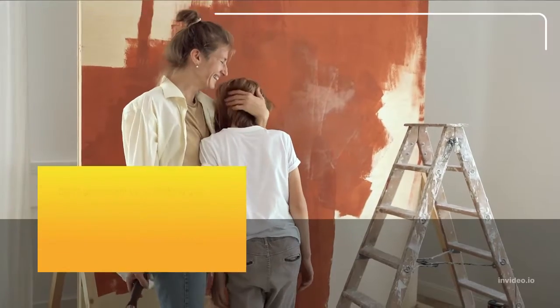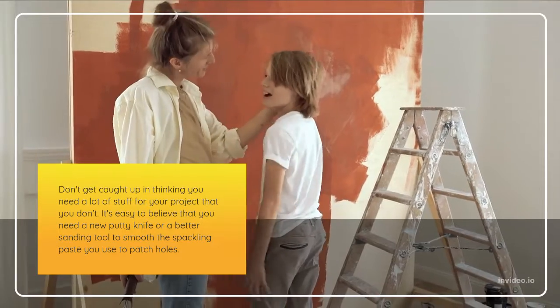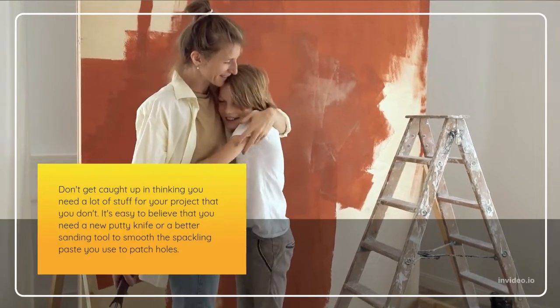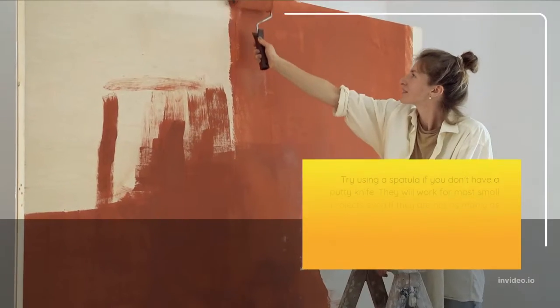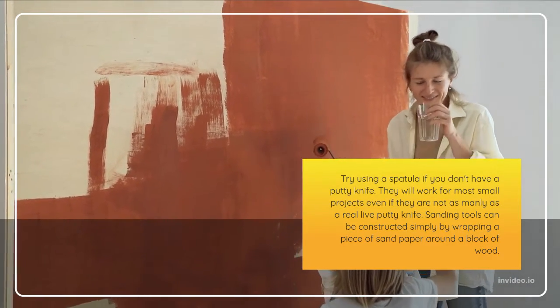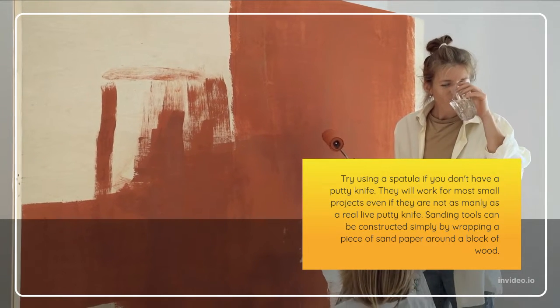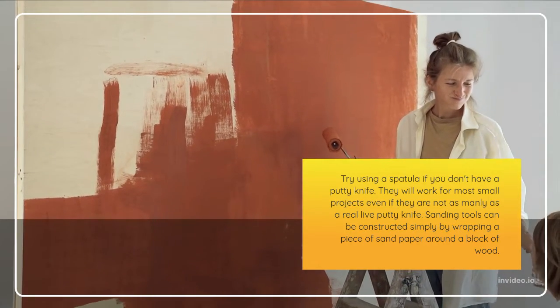Don't get caught up in thinking you need a lot of stuff for your project that you don't. It's easy to believe that you need a new putty knife or a better sanding tool to smooth the spackling paste you use to patch holes. Try using a spatula if you don't have a putty knife — they will work for most small projects. Sanding tools can be constructed simply by wrapping a piece of sandpaper around a block of wood.